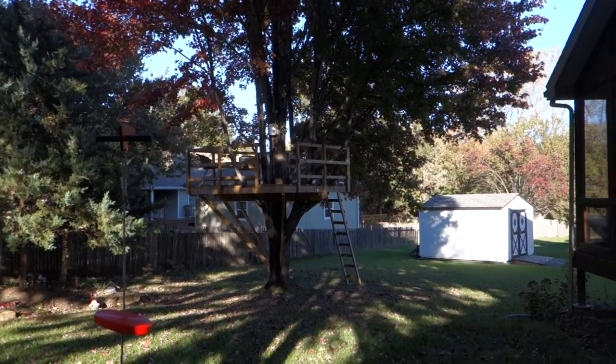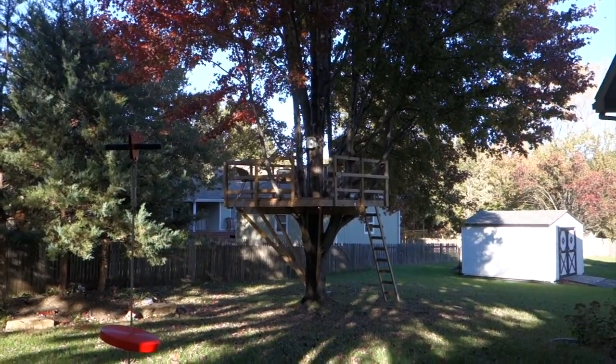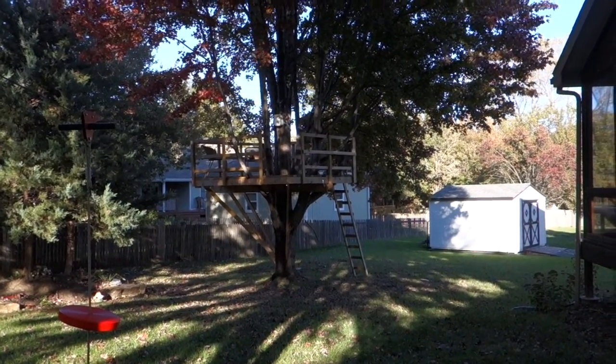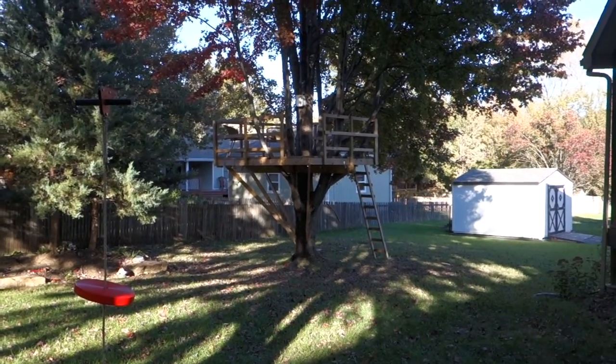It's a great fun treehouse and zipline combo — an excellent backyard adventure. It took us six days to install, build, and construct all of it. The treehouse cost about five hundred dollars to do everything, and we did it all ourselves.